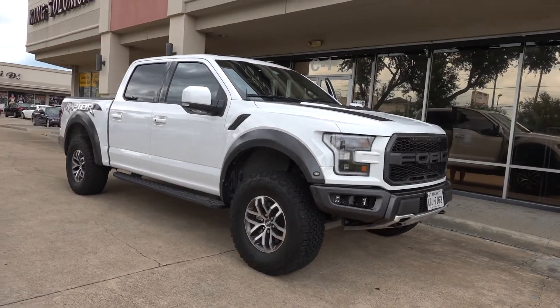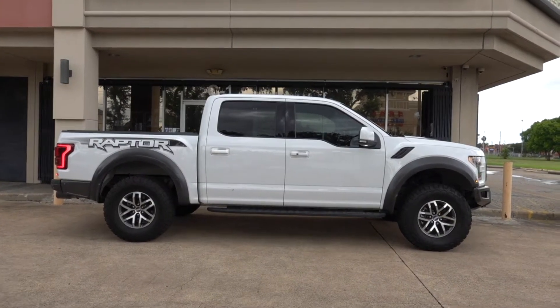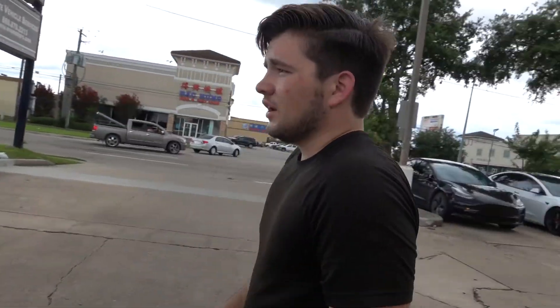Done with the Raptor leveling kit. This is two and a half inches in the front. It is leveled now — before, the front raked down, so it was kind of nose heavy almost in a way. But now it's pretty much in line with the back. I'd say it's pretty much the same height. It's close — a lot closer for sure.